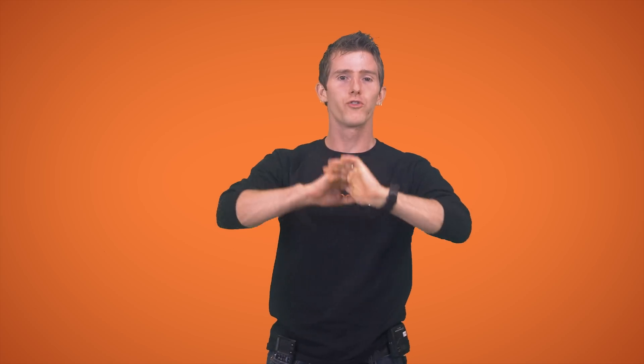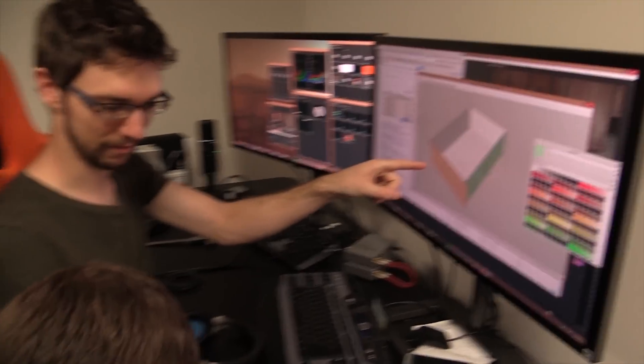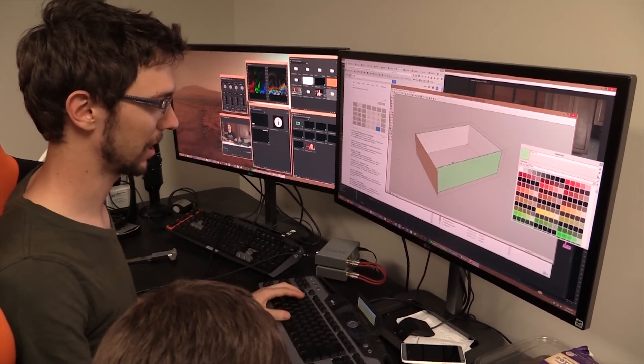So come along with us for the ride of your life as Taren and I collaborate to design the new case that we'll be sending to ProtoCase for fabrication.